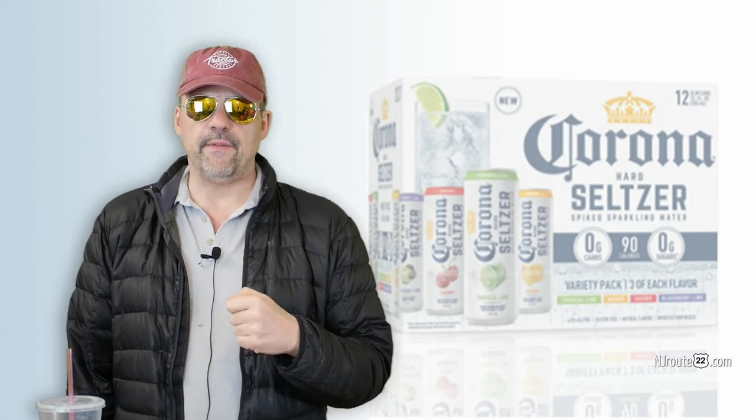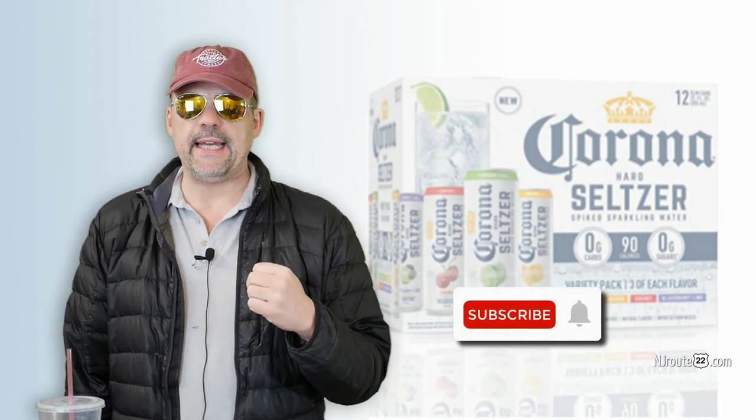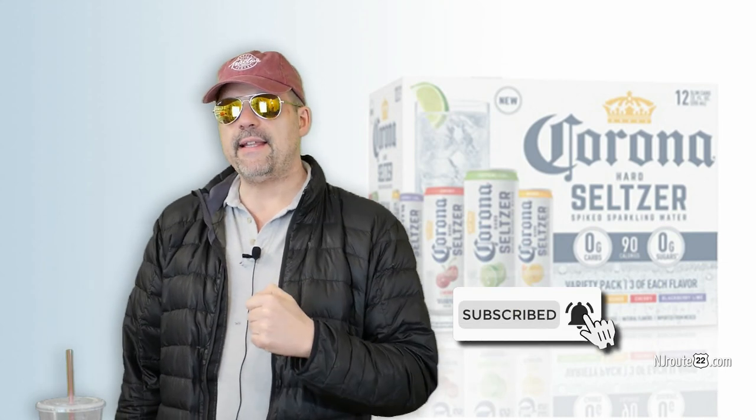That's it. If you tried them, let me know in the comments. If you liked the video, please subscribe. Have a nice day and I'll see you next video.